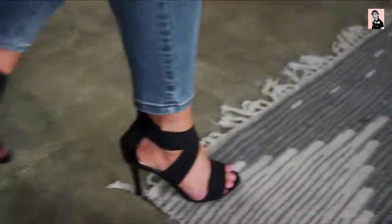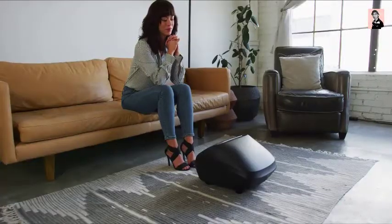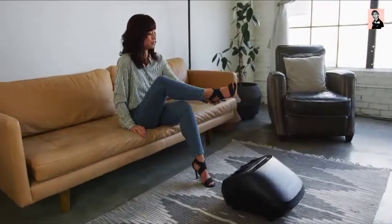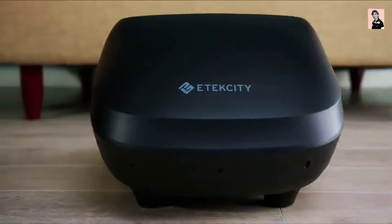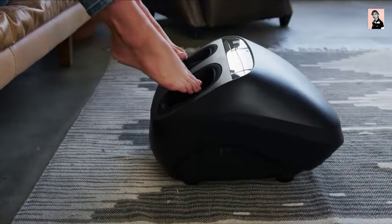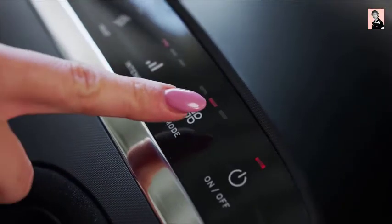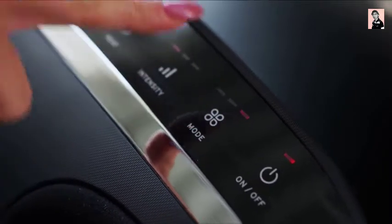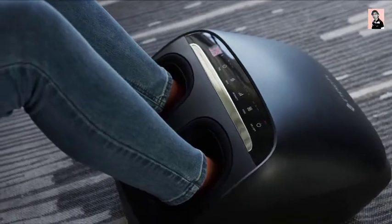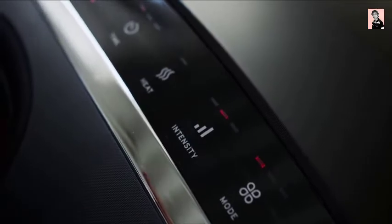Your feet are one of the most important parts of your body, and they go through a lot throughout the day. So why not give them the care they deserve? Introducing E-Tech City's Shiatsu Foot Massager. Just kick off your shoes and slide your feet into the foot massager. Lean down and choose from three different massage modes to find the perfect massage for your weary feet. You can also choose between three different intensity levels — low, medium, and high air pressure — to find the right balance for a relaxing massage.